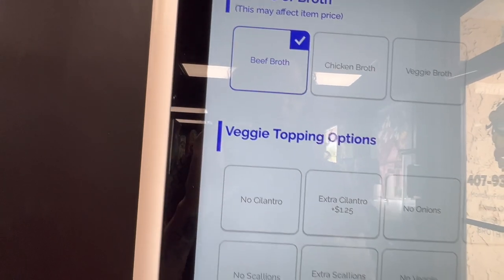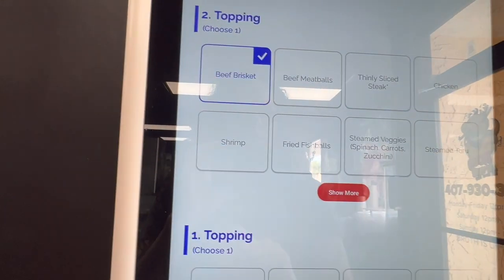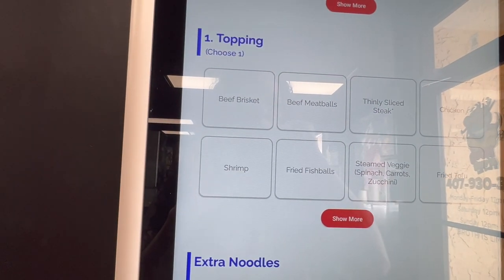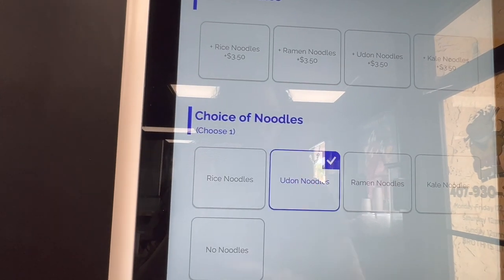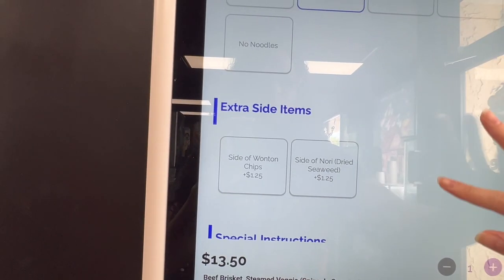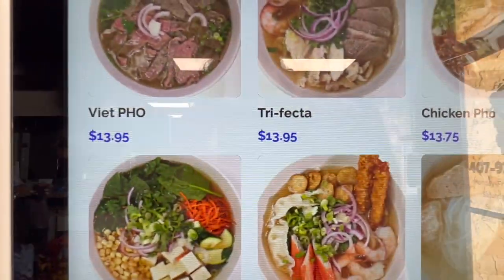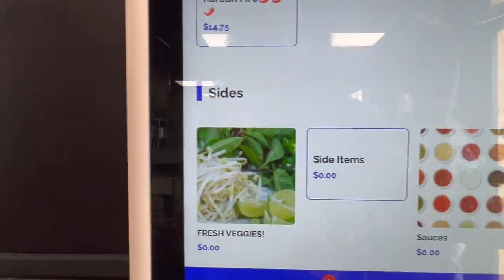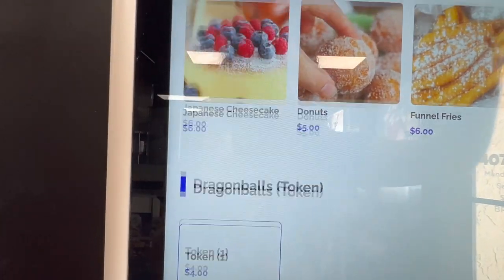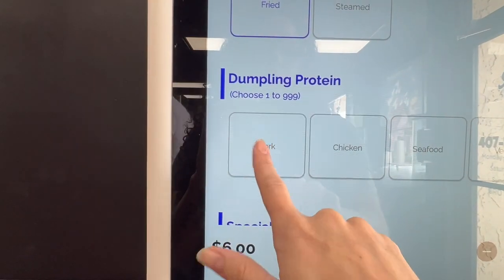We're gonna do the beef broth. How does this work? So we've got beef brisket, we choose one topping. I think I'm gonna do some veggies, and then we gotta do the udon noodles. I think that's it — add to cart. So we got signature bowls where it's already done. For appetizers, let's try some dumplings — we're gonna do pork and chicken.